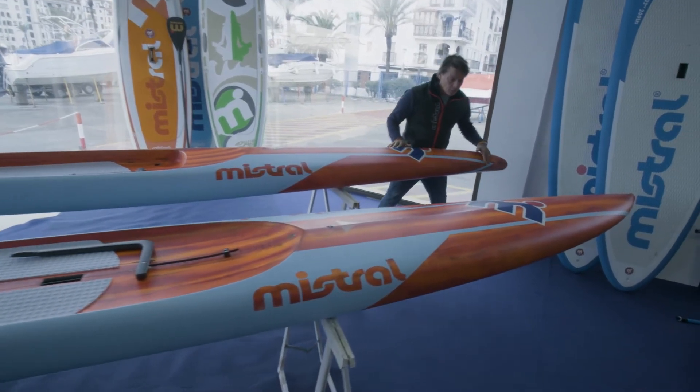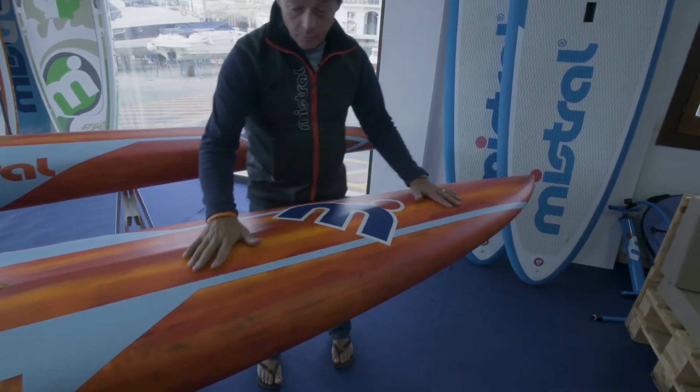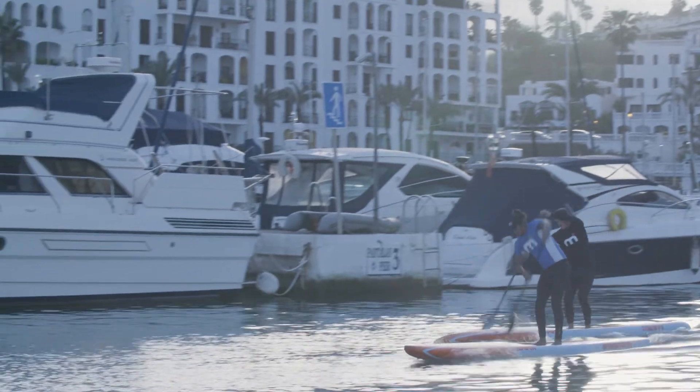What we're trying to do with the downwind board is take much of what we've learned from our Equinox board — to have a little bit of rocker in the front, but we don't go too crazy so as to limit waterline length. We want to maximize our waterline length as much as possible.